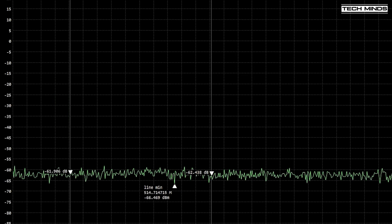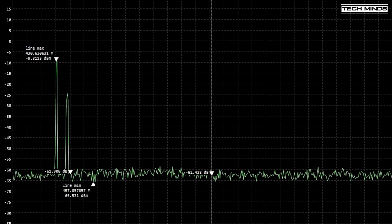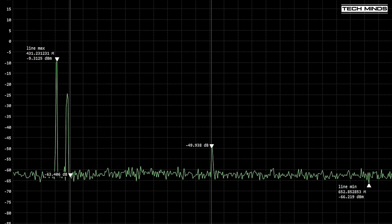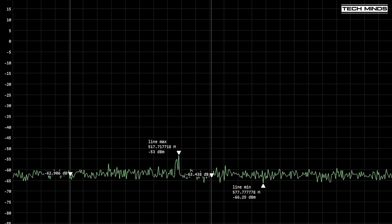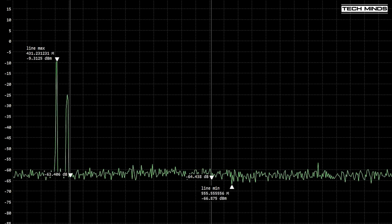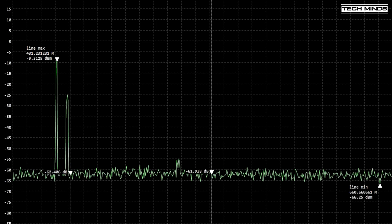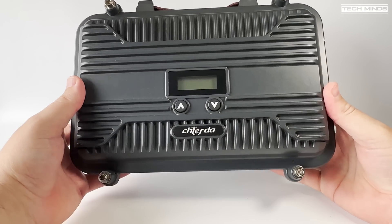On the spectrum analyzer we can see two peaks: the peak on the left is the output from the repeater, and the peak slightly lower to the right is a transmission coming from my handheld transceiver transmitting on the repeater's input frequency. The range on the analyzer is from 400 MHz up to 1 GHz, and as far as I can see there do not appear to be any nasty harmonics where they shouldn't be.